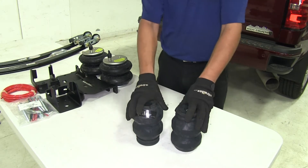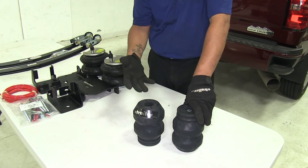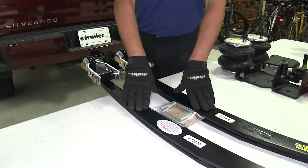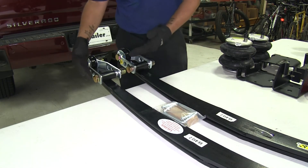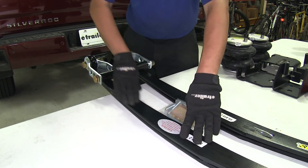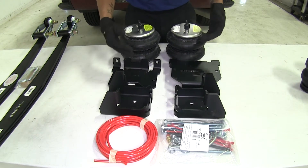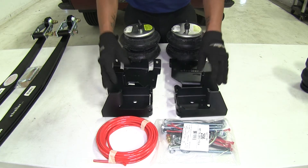As far as installation goes, the jounce style helper springs are typically the easiest to install out of the three types because they simply replace the jounce stop and bolt into place. The leaf spring helper springs are a little more involved but not that bad — there are a couple of attachment points on each end and some hardware to mount the spring on top of the existing factory leaf spring. The air springs are the most in-depth to install, but that complexity comes with the benefit of being the most adjustable.